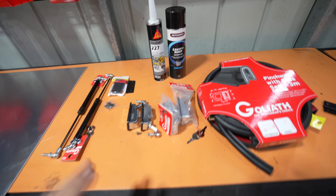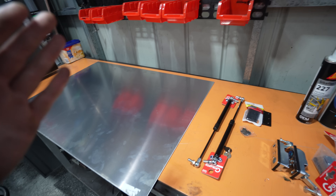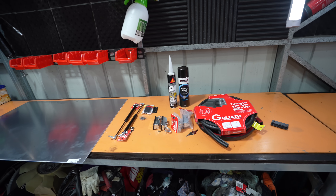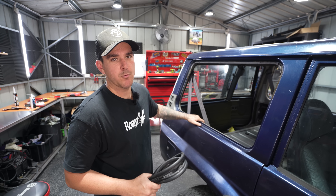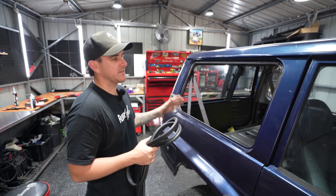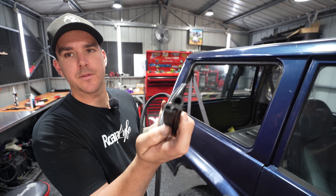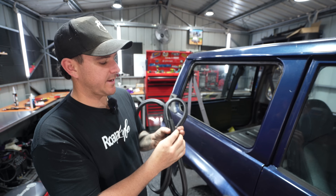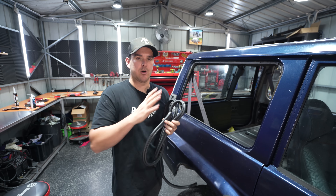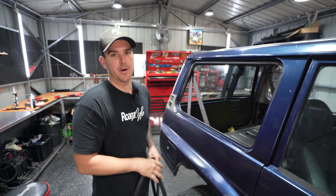Everything here is from Bunnings except for this sheet, which I got cut at a sheet metal place — 600 by 900, two of them, about $150. All this was about $200, so we're looking good on price. I've wiped everything down because I don't want to take this pinch weld off once I put it on. The pinch weld I got is a door seal type with a bit of a cushion on top, which is really going to help with the dust seal and keeping water out. It gives about 5mm of play on the door itself, so I'm going to fit that to both sides.